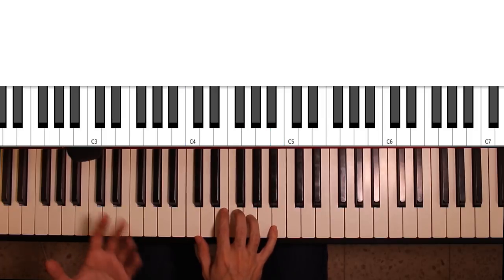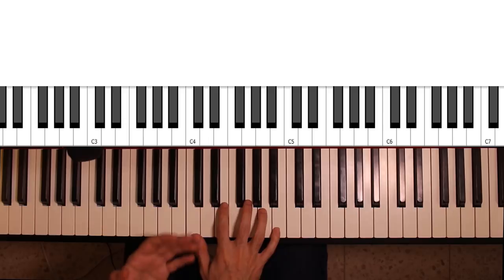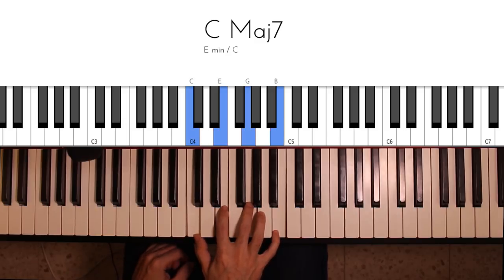The way to remember this — maybe it's easier for you — think about a C major 7th chord, and then just take the 3rd and 5th and lower them by one semitone.